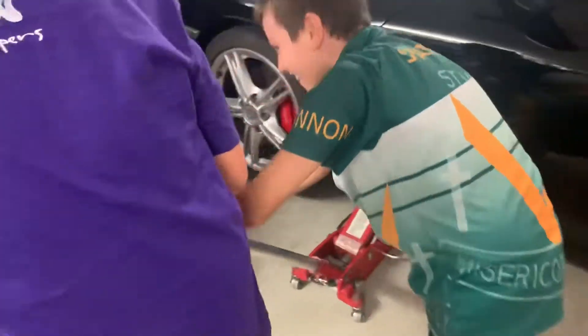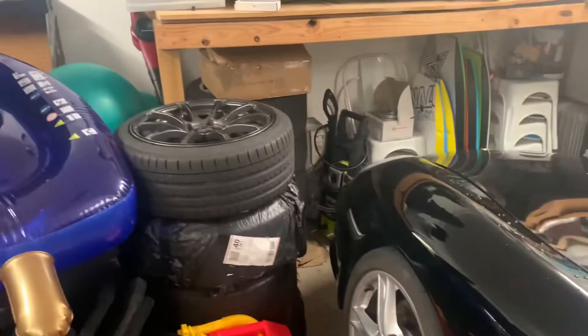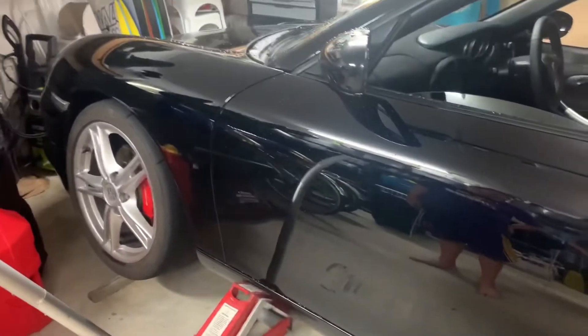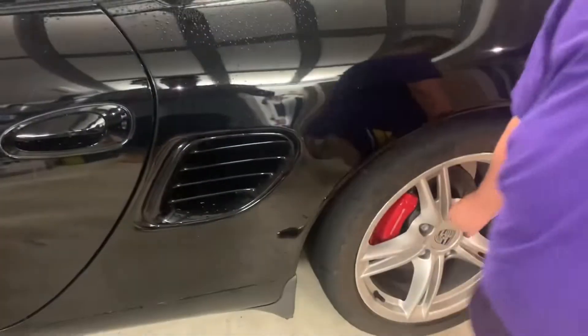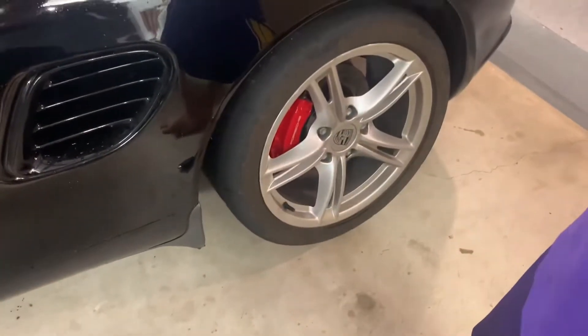I got some child labor helping because we're going to test fit some new wheels. That's high enough, that's plenty high. We got some new wheels to test fit, so we'll pop these off and put the fresh new Advans on. Step one was to break the nuts free before we put it in the air, and that's good — now we can take these off quick.